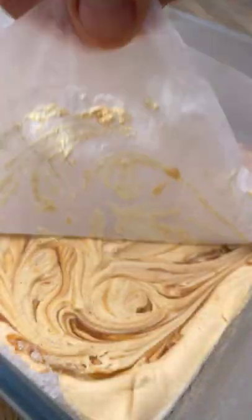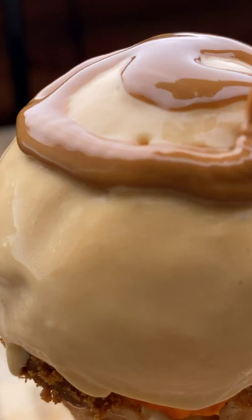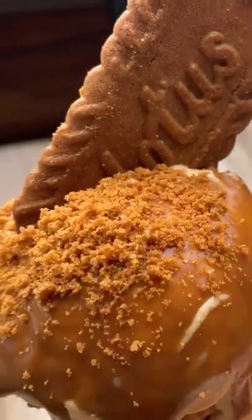The hardest part of this recipe is the 6 hour wait and it's ready. Take a generous scoop of this salted caramel Biscoff deliciousness and put it into your prepared cone, drizzle it with melted Biscoff spread and sprinkle it with the crushed biscuits. Add a Biscoff biscuit and summer is served.